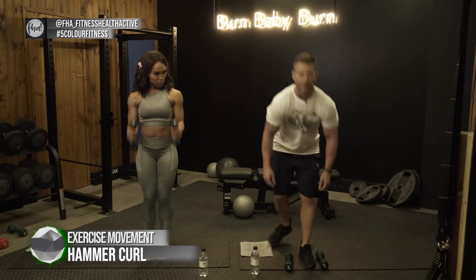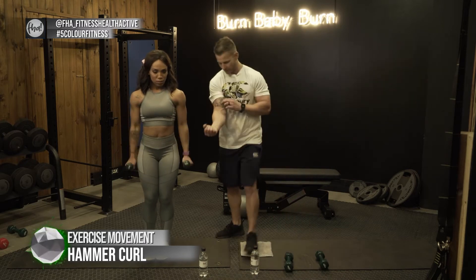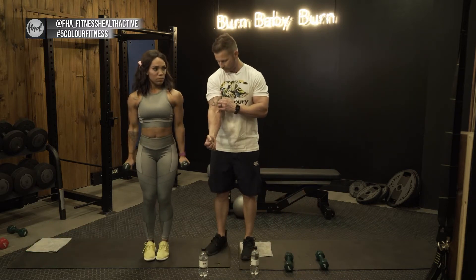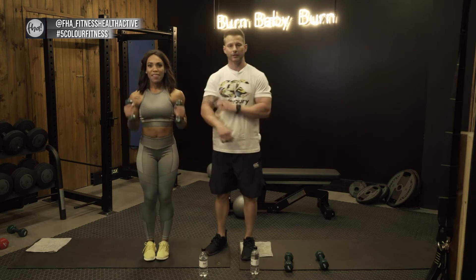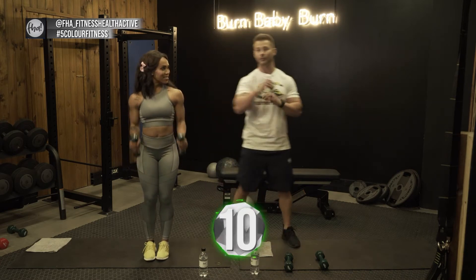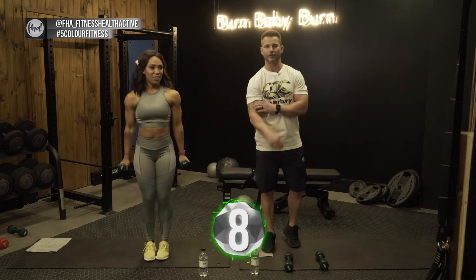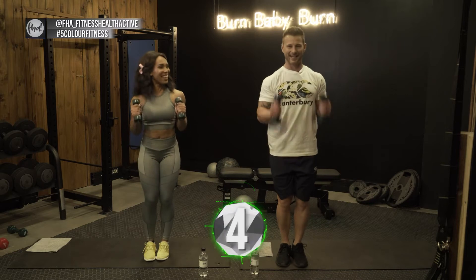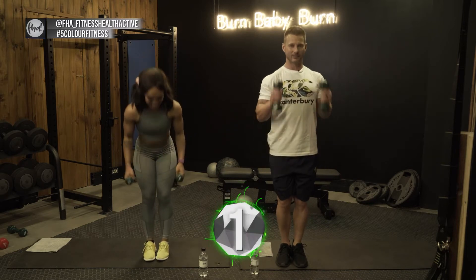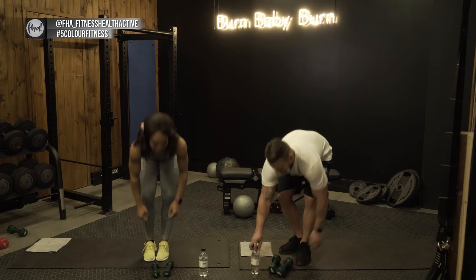What the hammer curl does: normal bicep curls concentrate on the front part of your bicep, while hammer curls concentrate on the outer part. Your bicep has two muscle groups — bi means two — so you want to target both of them. That's how you get those gains. Three two one — well done.